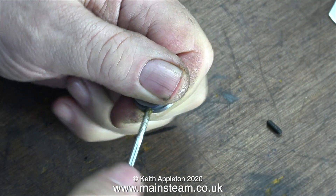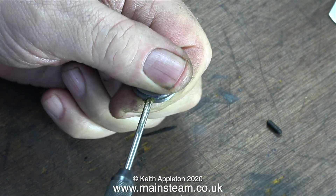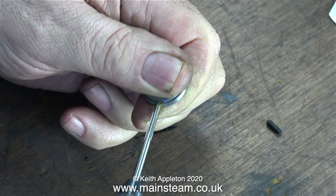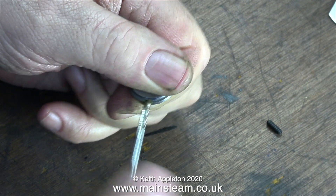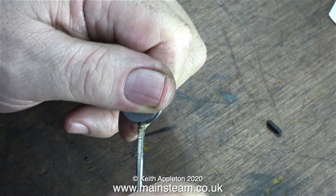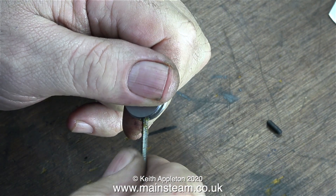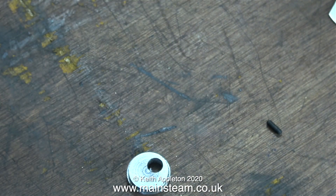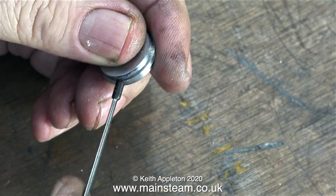To make sure that the tap went into the hole at the perfect angle I started it off in the drilling machine, then I removed it and used a tap wrench. I don't like to thread all the way through using the drill chuck because it's not sensitive enough. By doing it this way between your fingers there's some shock absorption and you're less likely to break the tap. And by using the drilling machine to start the tap off it's definitely in the right place.